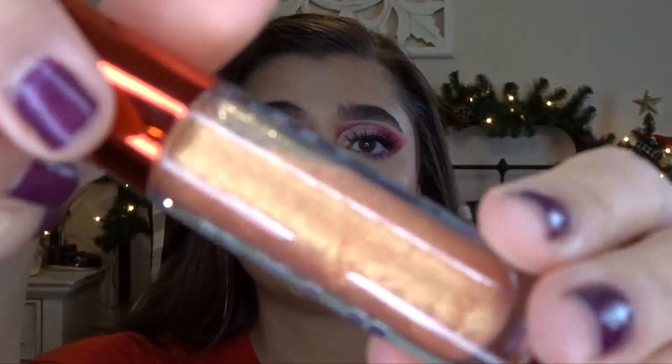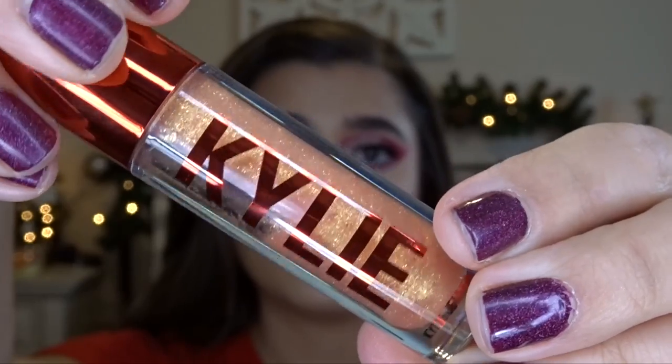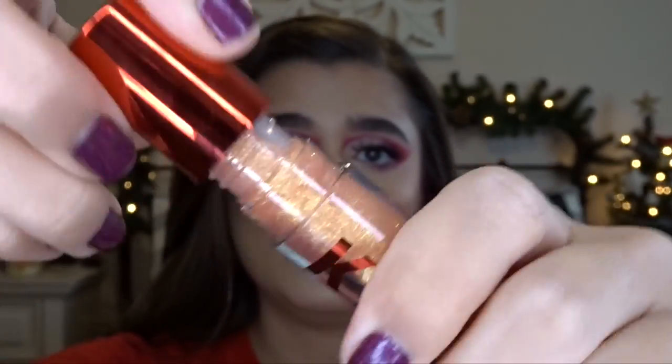I'm going to finish off the lips. I think I'm going to go in with a gold lip gloss — this is the Kylie Cosmetics lip gloss in 'Must Be Magic' from the holiday collection last year. It's honestly so gorgeous, a beautiful gold shade, and I really like the formula of her lip glosses. So we're going to put that on.